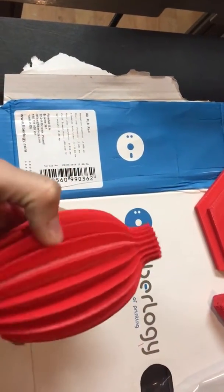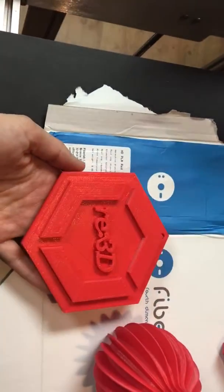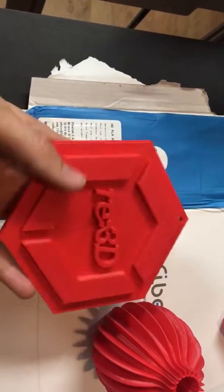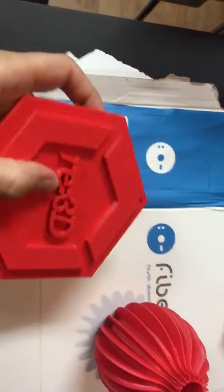Immediately, one thing I noticed is the filament has this really amazing sheen — I'm super impressed by that. I then went on to print the logo, and the light can really catch the machine on this because of the finish.